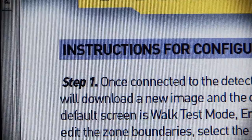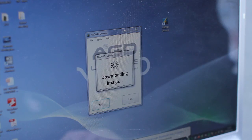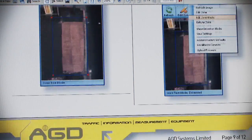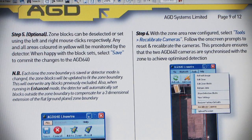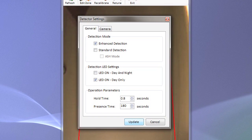Follow carefully steps 1 to 9 of the setup guide to allow optimum configuration of the detection zone. In enhanced mode, where there is good shadow rejection performance, the maximum recommended zone size is 3 metres by 2 metres.